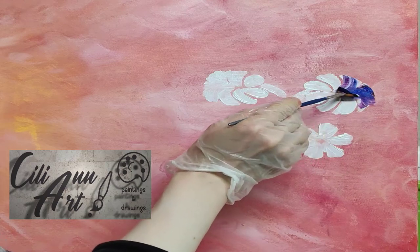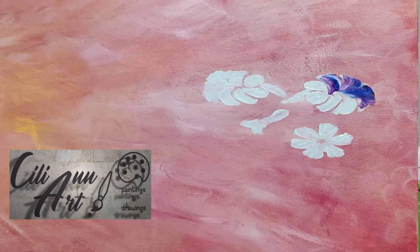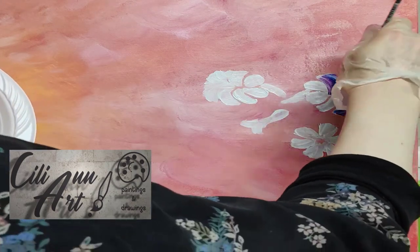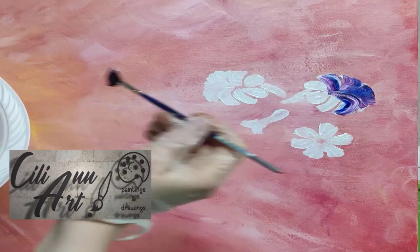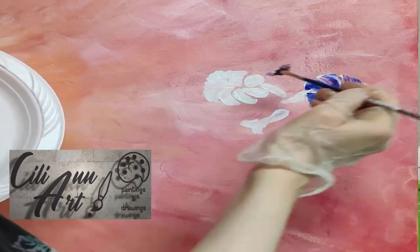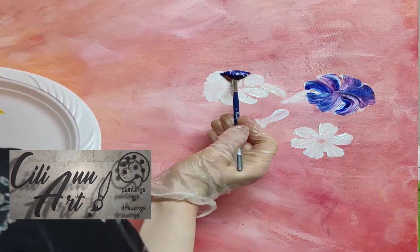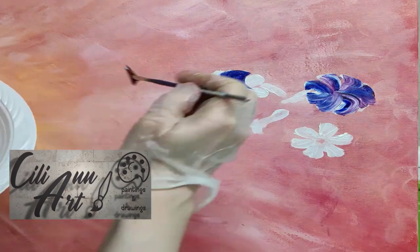And now I'm using my handy fan brush, and I have it dipped into two different colors, so that I get two colors onto the flower at the same time, since they very often have a combination of colors in their petals.